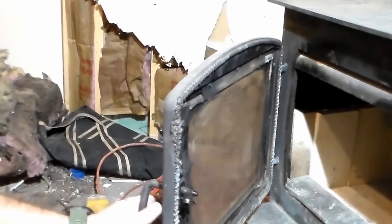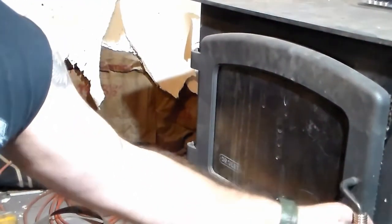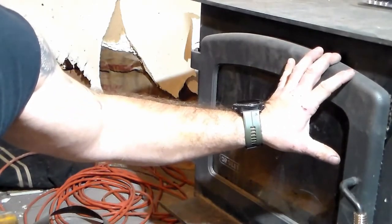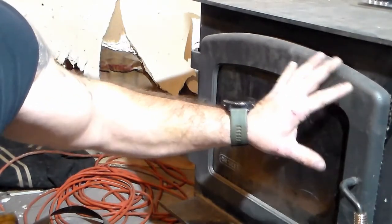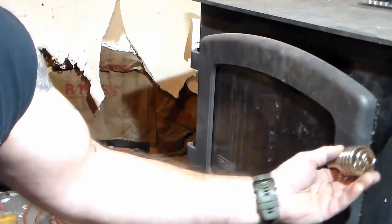Starting off, you can tell if it needs to be replaced simply by closing your door. You should have a nice tight seal when you close that. Mine is very loose. Now there are ways to adjust your door and that may be all that's needed — check your manufacturer's paperwork and it'll tell you how to adjust your particular door. Mine doesn't need adjusted, mine just needs replaced.